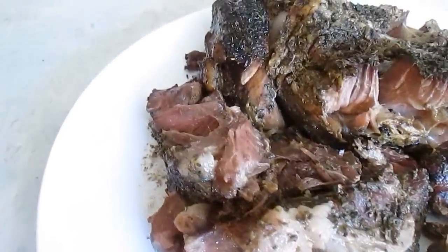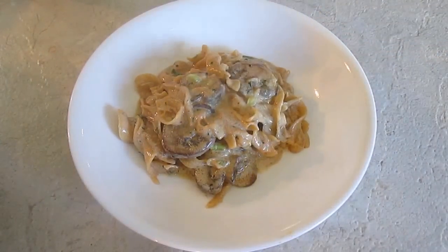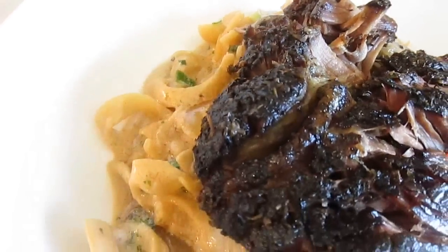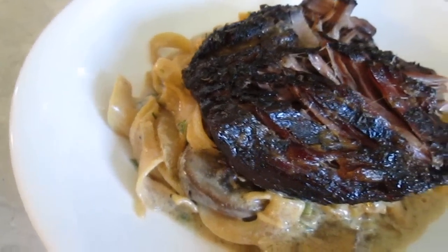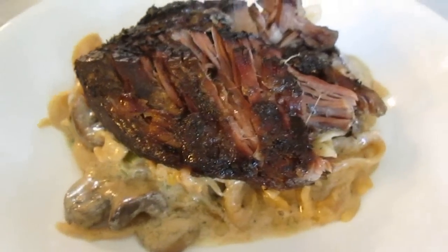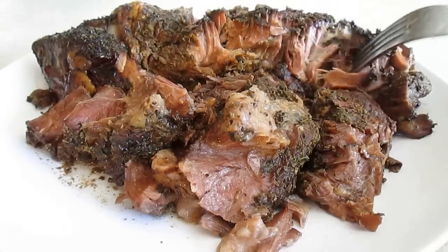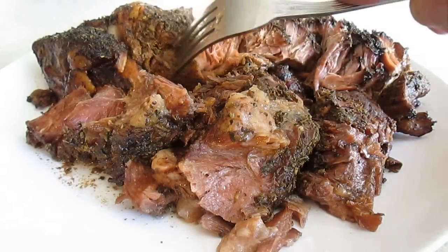If you're interested in other recipes, here's a beef stroganoff that I'm making with that juice. All you've got to do is throw your roast right over the top of it. Beautiful. Thank you for watching, and be sure to stop by poormansgourmetkitchen.com for more recipes and exact ingredients.